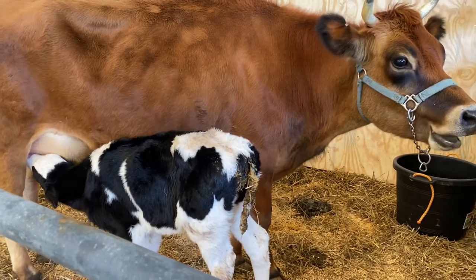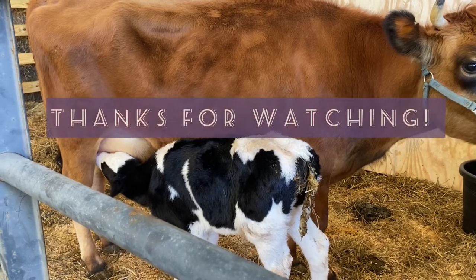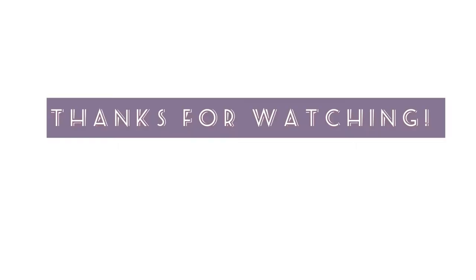Don't forget to subscribe to our channel and check out our other videos.